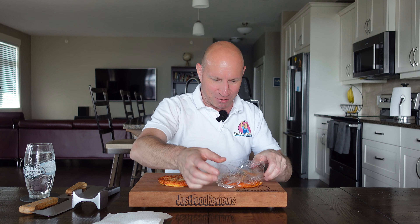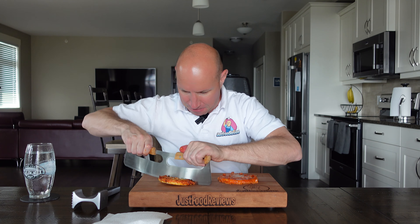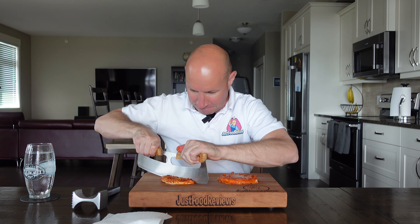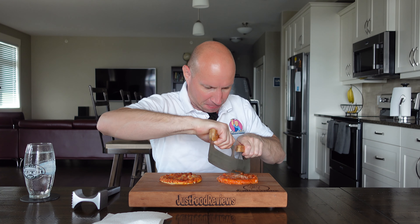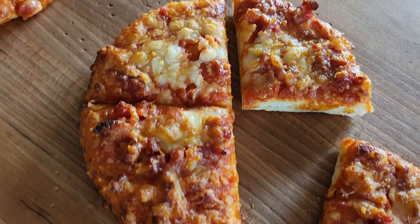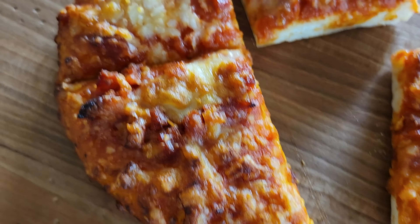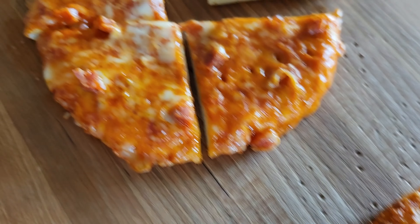Oh yeah, look at that steam coming off that. All the cheese just melts right off. That's burning my hand. Okay, cross-section — no flop. There's the underneath. Cross-section — a little bit of flop. We'll do a zoom-in adventure. Here's the air-fried one; you can see it's a little more charred. There's the bacon. The pepperoni are diced chunks as well. And there's the microwave one — looks worse. There's some bacon. Yeah, it's just diced pepperoni. We'll try it out.